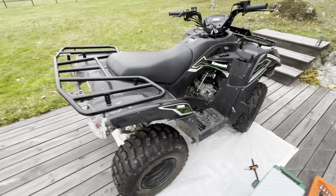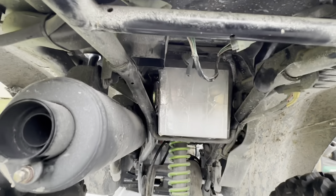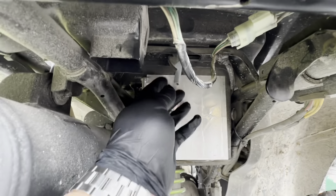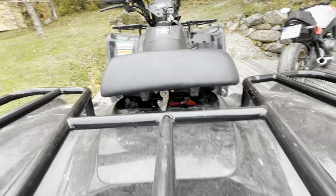First of all, we'll start off by taking off the seat. You see this lever under here? Pull that to the side and push up. There you go - the seat is off.